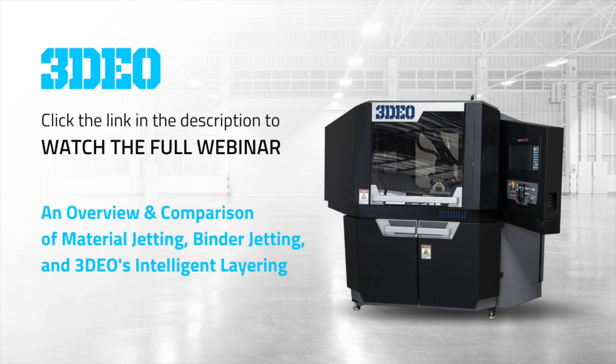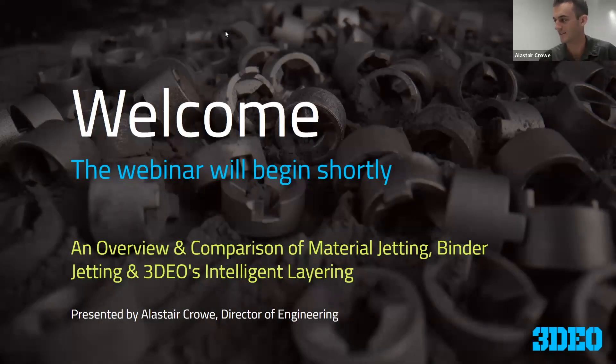Hello and welcome to this 3DO webinar preview. This is a small sample of the original presentation, but if you'd like to view the full webinar, please click the link in the description below. Today we're going to be giving an overview and comparison of material jetting, binder jetting, and our intelligent layering process.